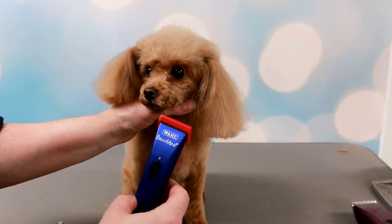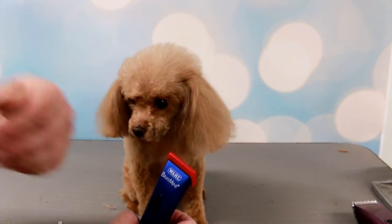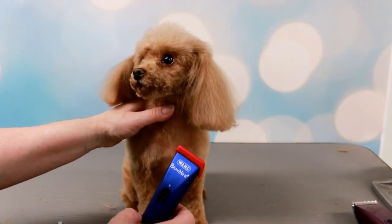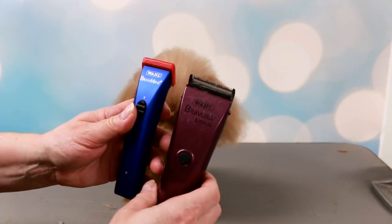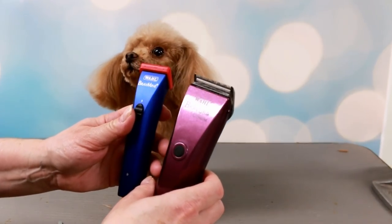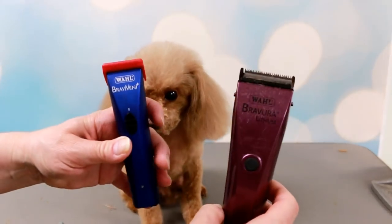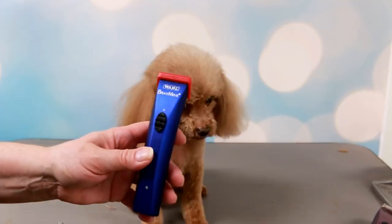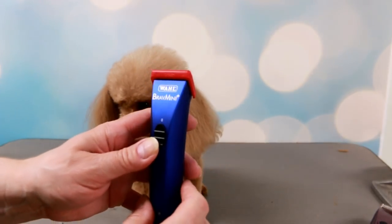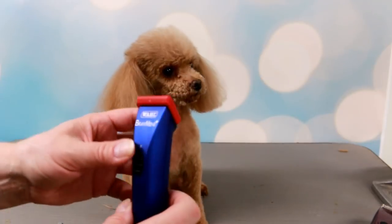It's gonna be perfect for these tiny toy poodles, or any little small dog that needs their feet clipped or their face. I love these trimmers - they're Bravora. This is the regular one here, which is really good - I use that all the time - but I thought I would try the small one. It's called the Bravora Mini, or the Brav Mini, and it's by Wahl.